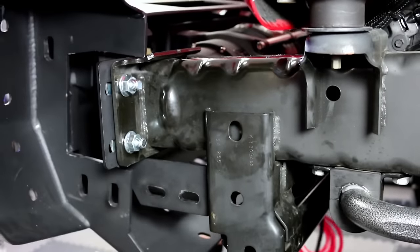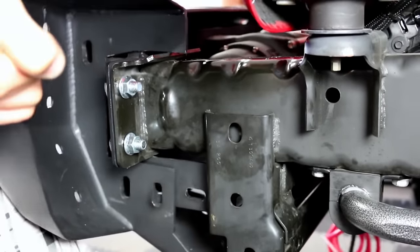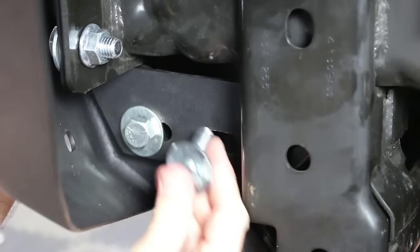Now get some help — this thing is super heavy, especially with that winch installed. Carefully put it into place, then secure it with the supplied hardware.